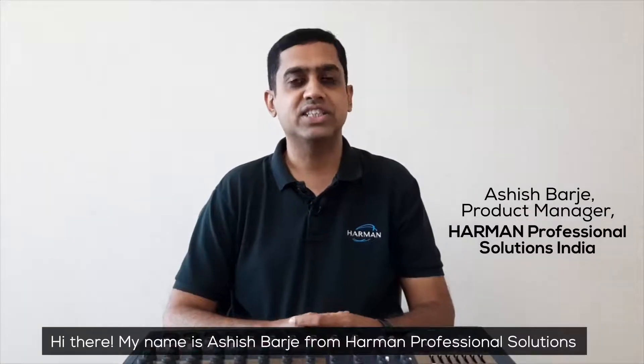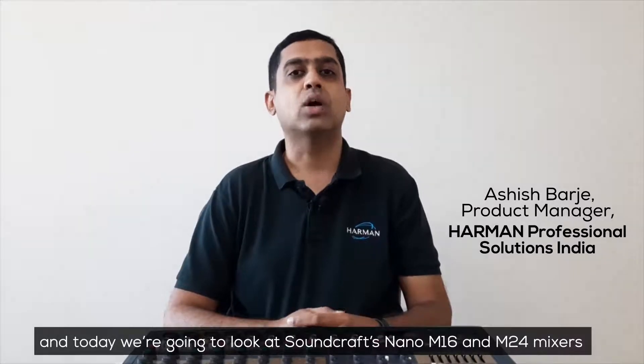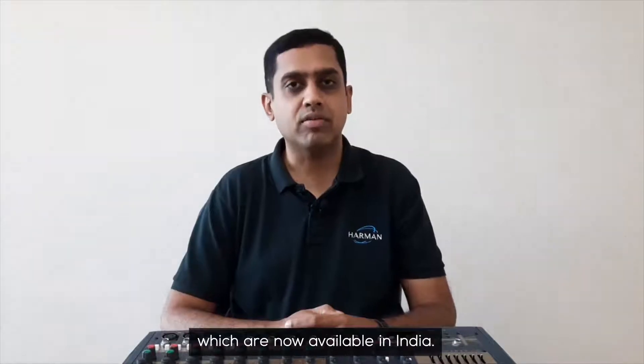Hi there, my name is Ashish Barjay from Harman Professional Solutions and today we're going to look at Soundcraft's Nano M16 and M24 mixers which are now available in India.